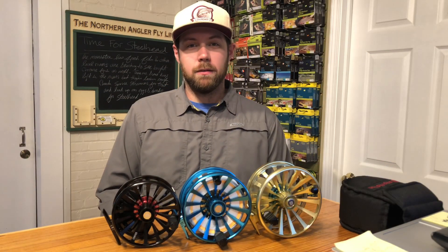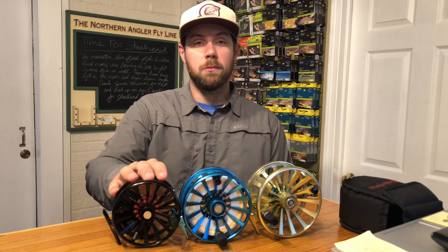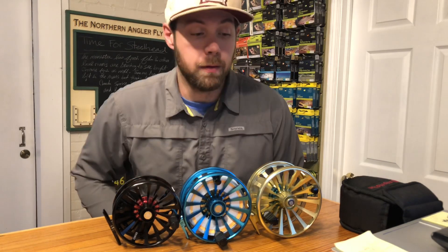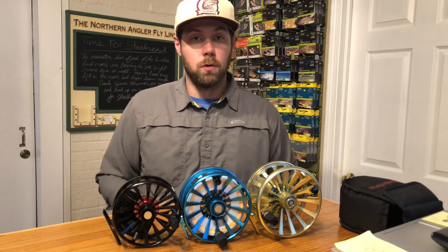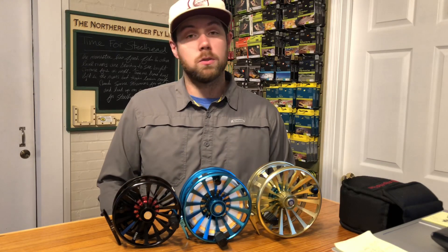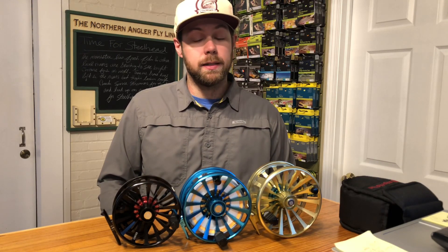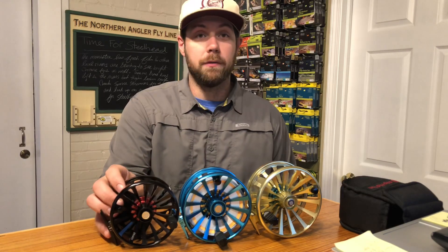Hey everyone, this is Matt with the Northern Angler here in Traverse City, Michigan. Today we're taking a quick look at the Grande from Reddington. The Grande is a big large arbor reel designed for big fish or larger rods. I think it's a perfect match for switch rods and spey rods in the Great Lakes area, and it's kind of the big brother of the Behemoth.